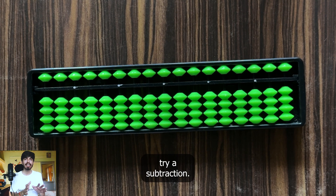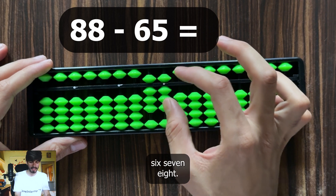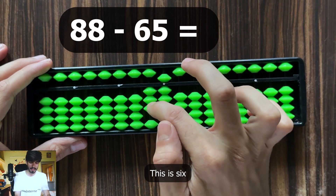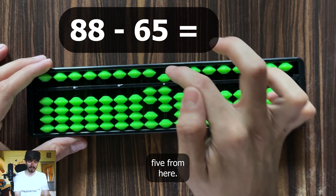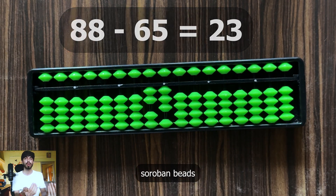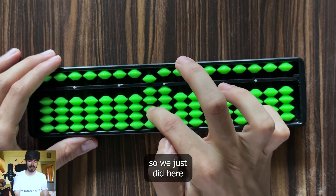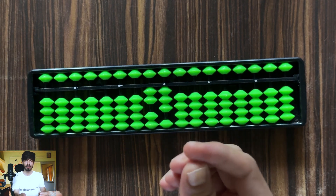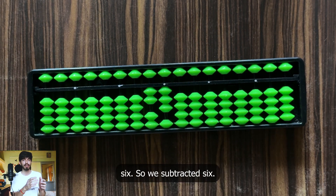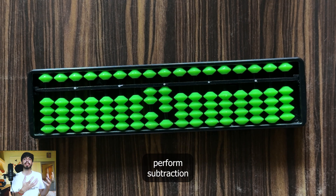Now let's try a subtraction: 88 minus 65. Represent 88. Now we have to subtract 65 — subtract 6 from the tens column, which is 6, and subtract 5 from the units column, which is 5. Now read: it's 23. Beads going away from the value bar means subtraction. Here, the heaven bead (5) and one earth bead (1) gave us 6 subtracted, and similarly for the units. So this is how we perform subtraction on a soroban.